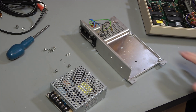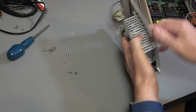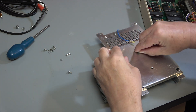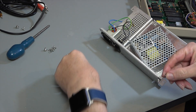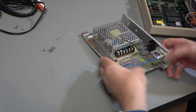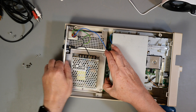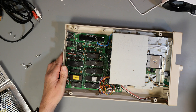The holes are now drilled and we can fit the power supply. You can actually use the screws that came out of the voltage regulators that were fixed to the back of the unit. Let's just check that this actually fits in — yeah, no trouble at all.